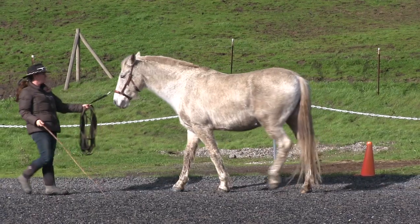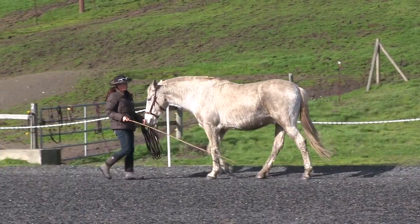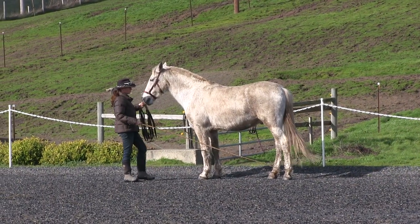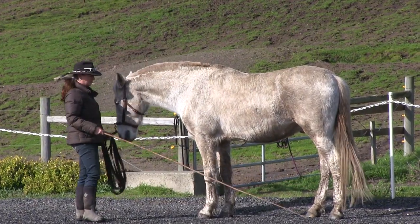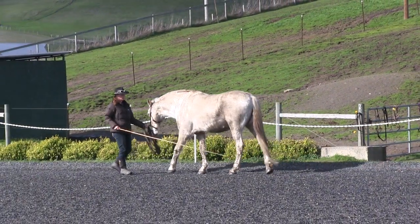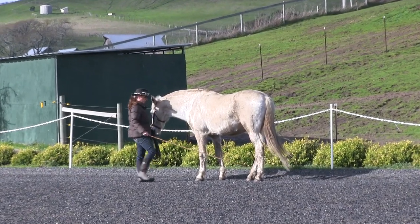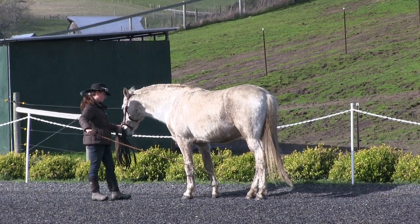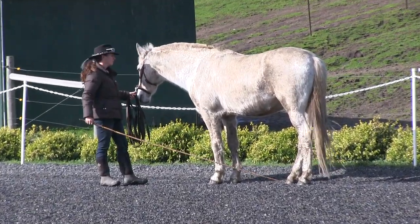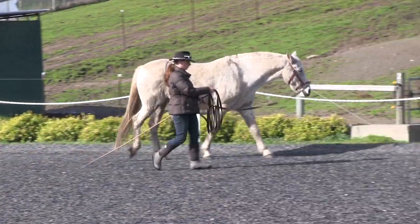I decided to work on the halt for a little bit. Always ask for a halt on a straight line, not on a curve. We are both still figuring out how to organize ourselves. It's important to give the horse enough time to organize their body when you ask for a change. Picasso's head may come up because he didn't have enough time to organize and got a touch out of balance. It's my job to ask for things at the right time so that he has the best chance of doing them correctly.